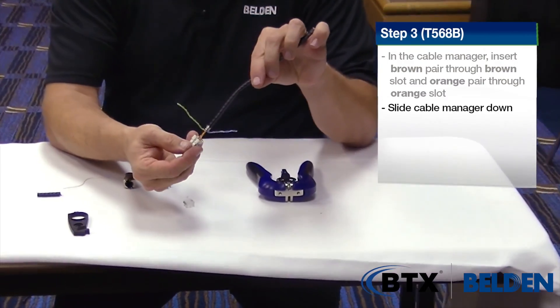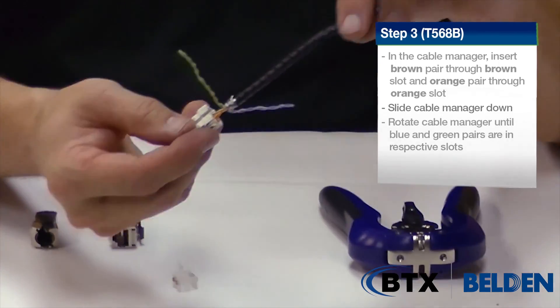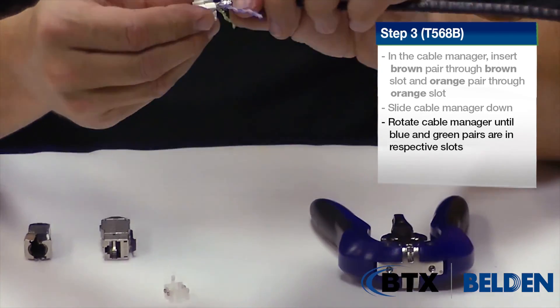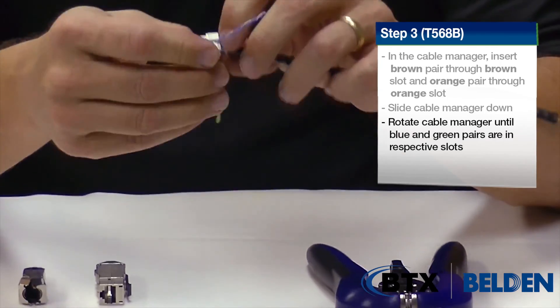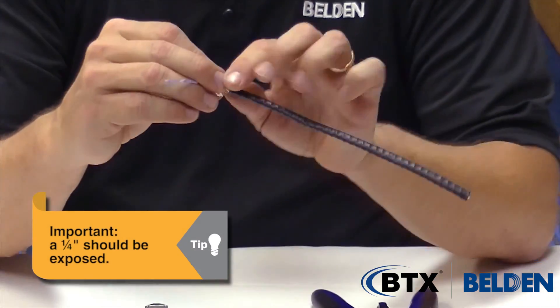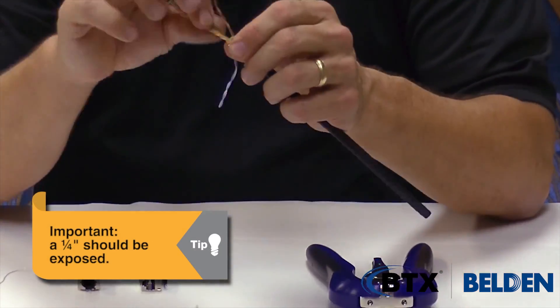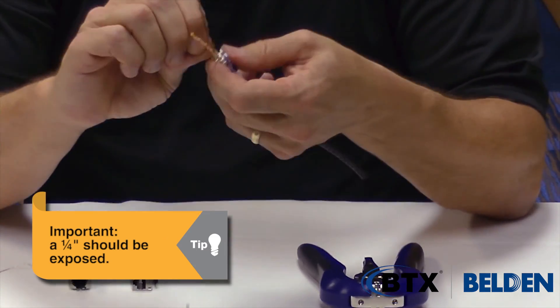Before I get to the end, I want to check and see that the green pair and the blue pair are lined up correctly. If they're not — like in this case — I give it a clockwise turn to make them into the right grooves. It's important on the shielded cable that that last quarter inch is exposed out of the wire manager. The two pairs fold up and then down into their grooves, two in one direction and two into the other direction.